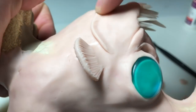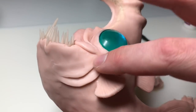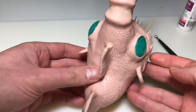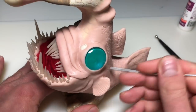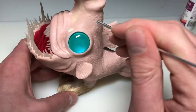Now I'm adding the gills using a rope of clay that tapers at each end, and I create two of them. Then after that I'm using my pearlizing tool to create a scale texture over the entire back of the fish — just randomly placing circles everywhere to get the effect that I want. And it looks pretty cool.